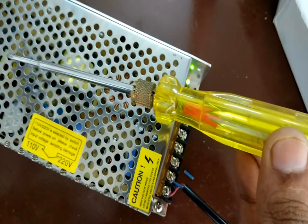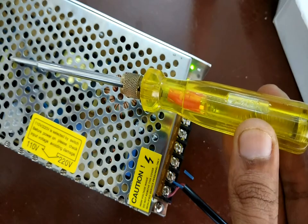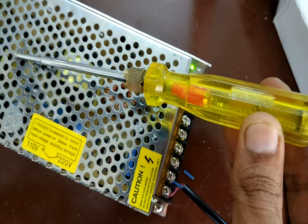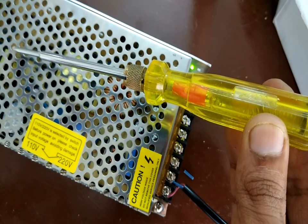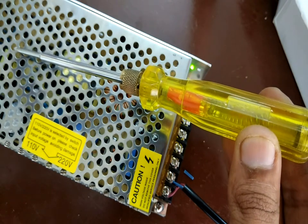As you can see, when I connect a tester to the body of the power supply, the neon bulb inside the tester starts glowing, indicating there's supply all over the body. If I touch the body I might get a bad shock, so earthing of the power supply is compulsory.